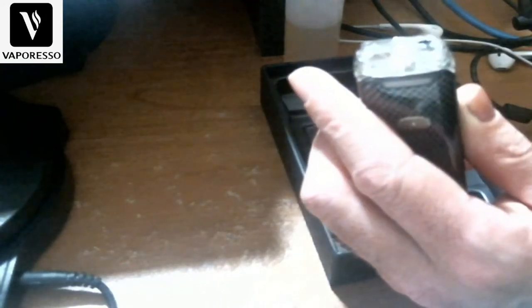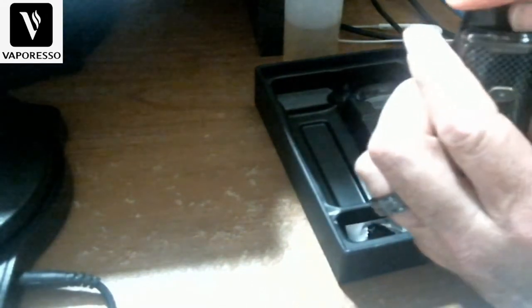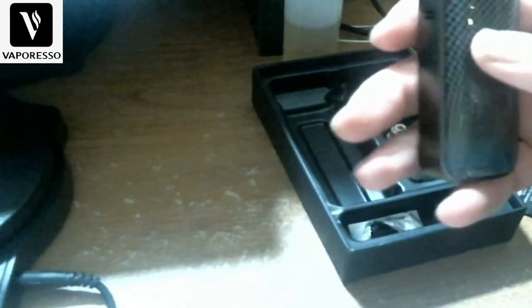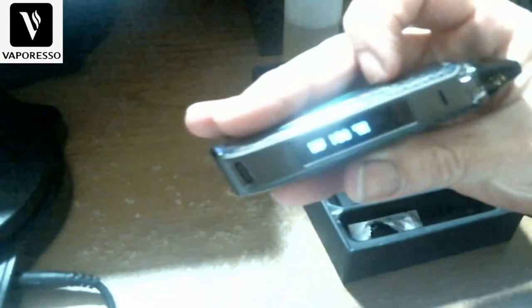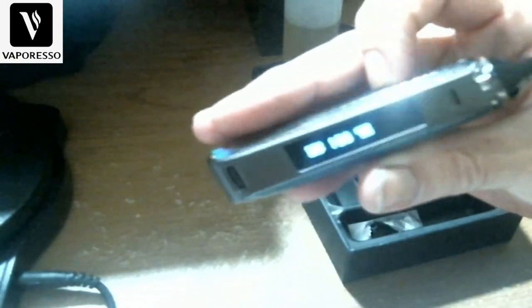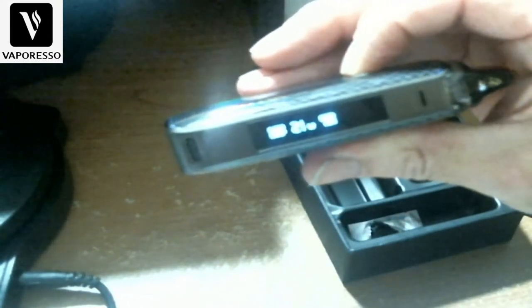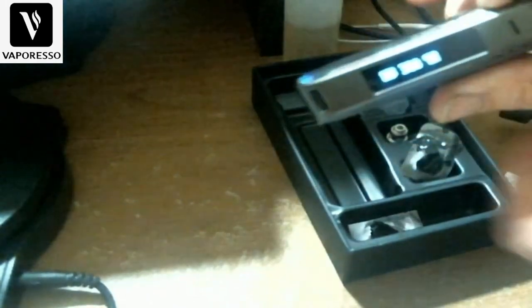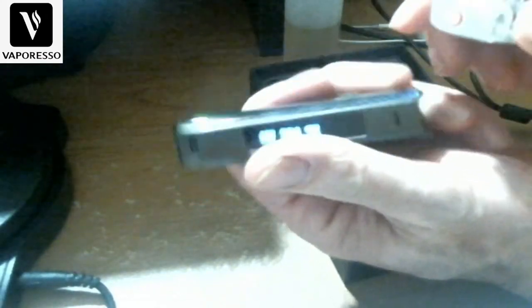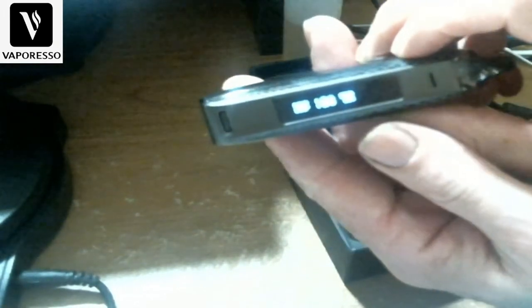This is PMTA-applied, which is nice. You turn it on and it goes right to 18 watts automatically in smart mode. You can cycle up to whatever wattage you want. Then take the pod out, put it back in, and it goes right back to 18 watts.